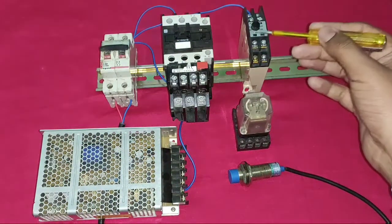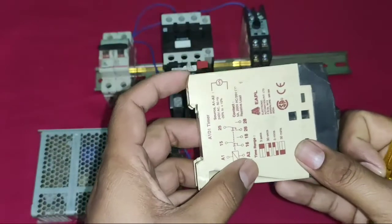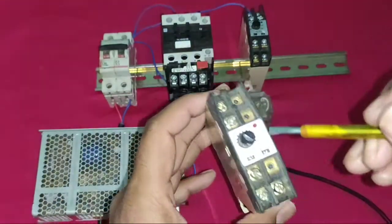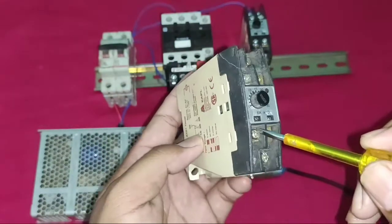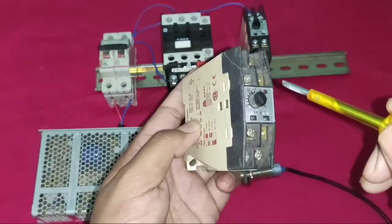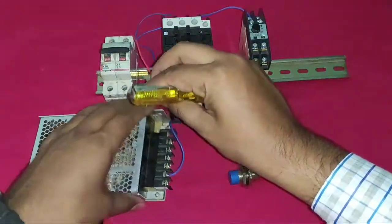Now understand the timer and SMPS terminals. This timer is an EAPL model with A1 and A2 terminals — A1 and A2 is the coil of the timer, which requires 220V to operate. Pin 15 is common, 16 is NC, and 18 is NO. Pin 25 is common, 26 is NC, and 28 is NO.